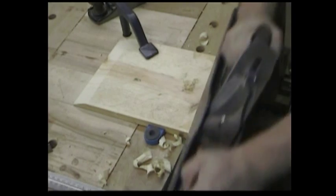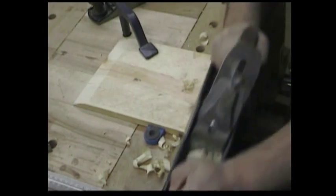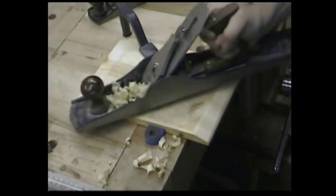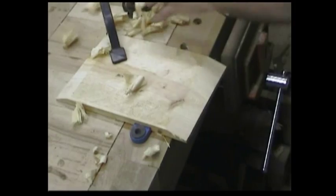This would be a lot easier to do with a longer plane, like a number six. It has a long toe, which makes it easier to keep it flat on the board. But not everybody has a short joiner like a number six, so I'm sticking to the number four — I assume everybody's got this one.